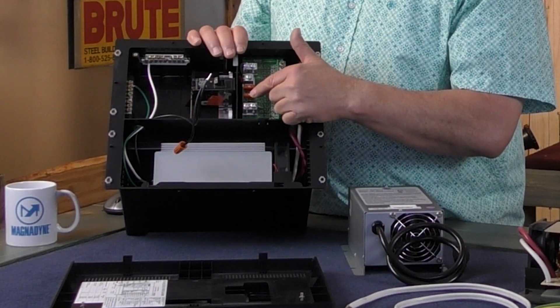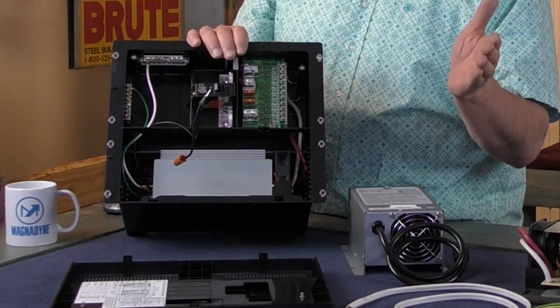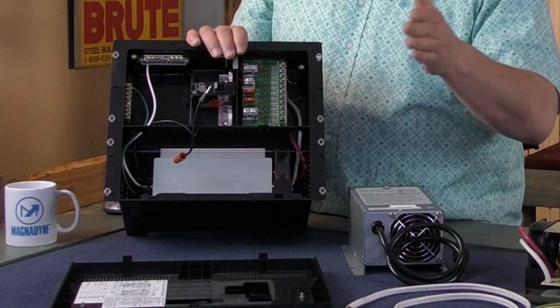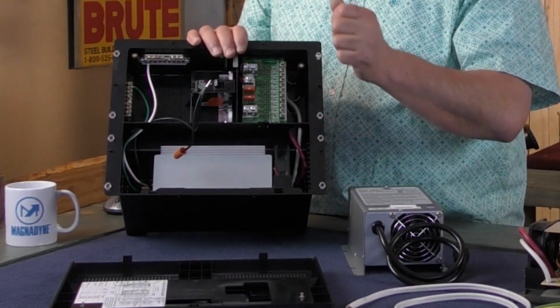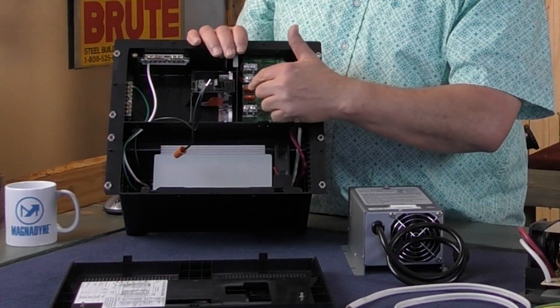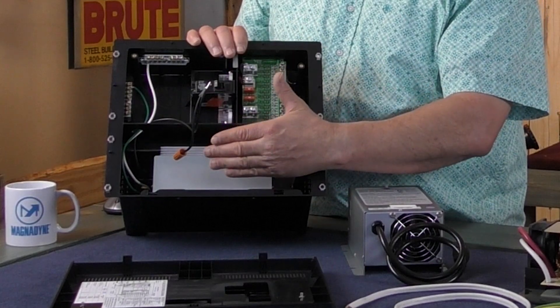Right here are your two reverse polarity fuses. If you were to hook up your battery wrong — cross them over, positive to negative or negative to positive — or the positive hits the ground for some reason, these fuses will blow rather than damaging anything in the power center or converter.